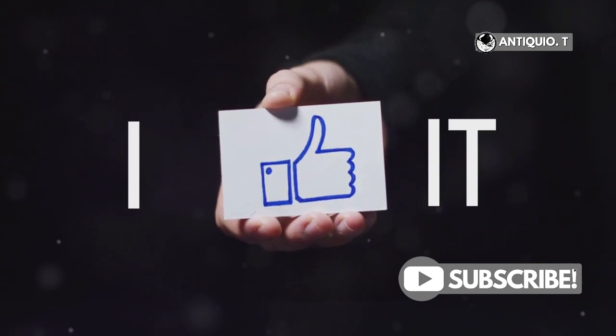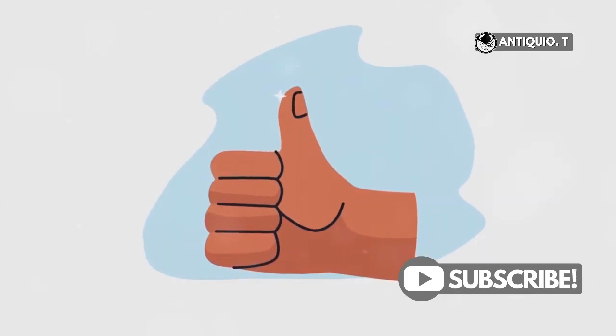If you found this tip helpful, give this video a thumbs up and hit that subscribe button for more quick and easy iPhone tips. Thanks for watching.